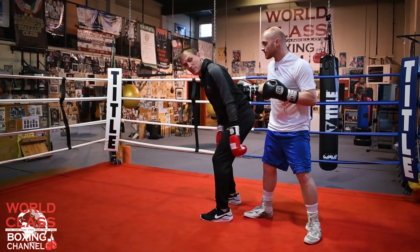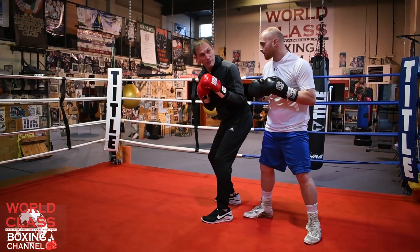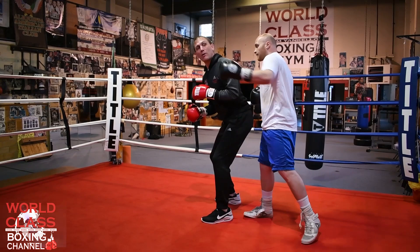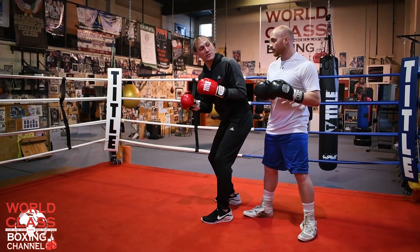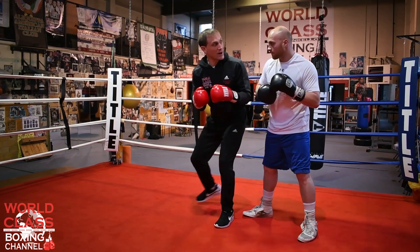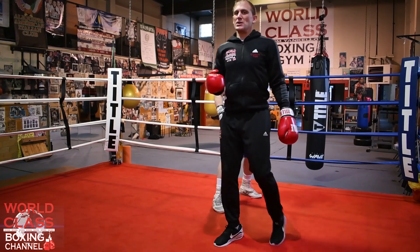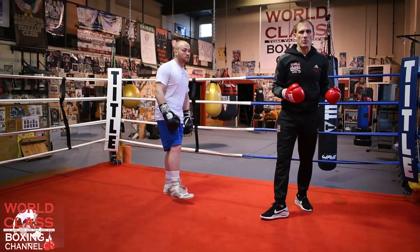He's putting his hand on me and turning me. Look at the position I'm in — I've got to turn to find him. He's got an angle to hit me with a left hand, a right hand, another left hand, a right hook over the top. Even when I turn to find him, he can still keep that angle going. It's just a beautiful move that Paul used to use.